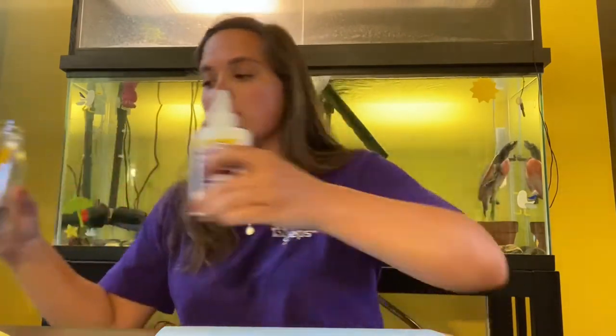He is an aquatic turtle and he will be joining us today on our craft. We are going to be making blown coral reef. So what you're gonna need to make your own coral reef at home is some construction paper, scissors, glue, markers or crayons. You will also need a straw. You also need either paint or watercolors.